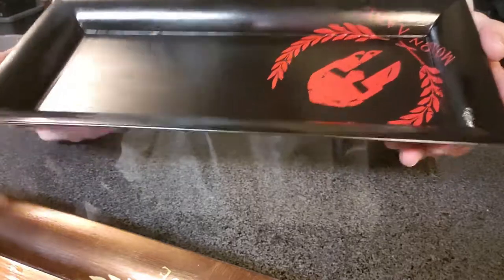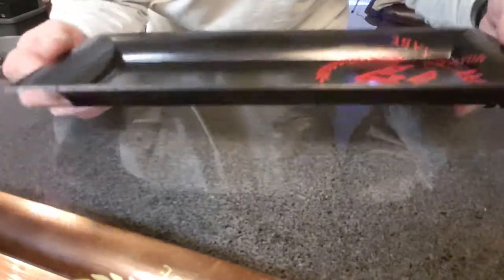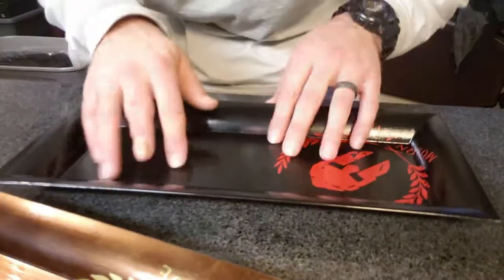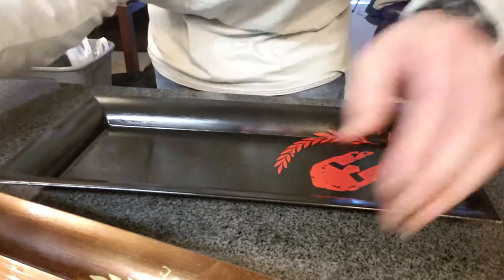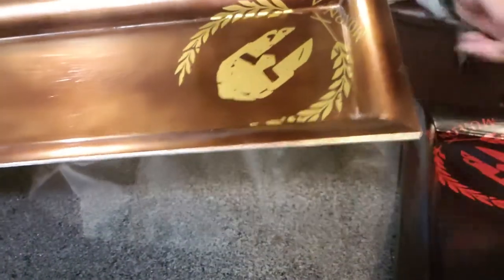It looks nice. I'm pretty sure these were $30. But they're nice and long, nice and deep so you can pile a bunch of crap in there when you get off work. And we got bronze and gold.